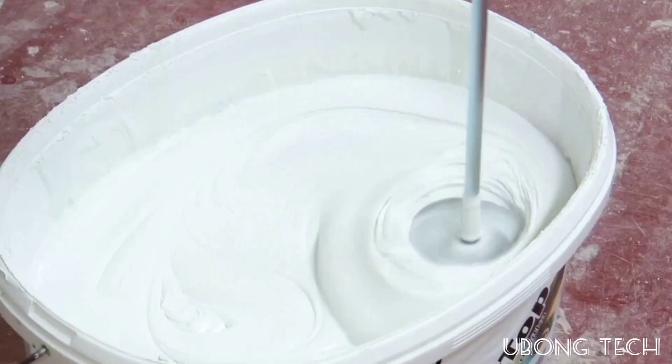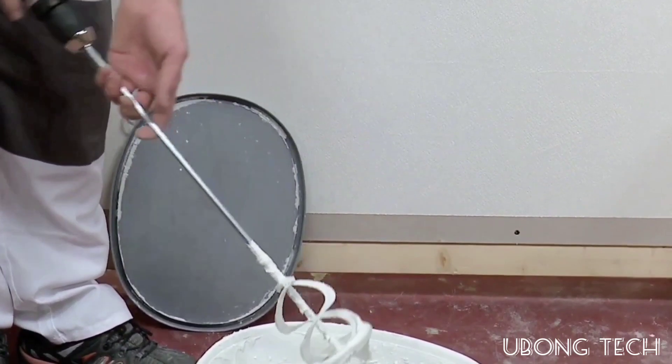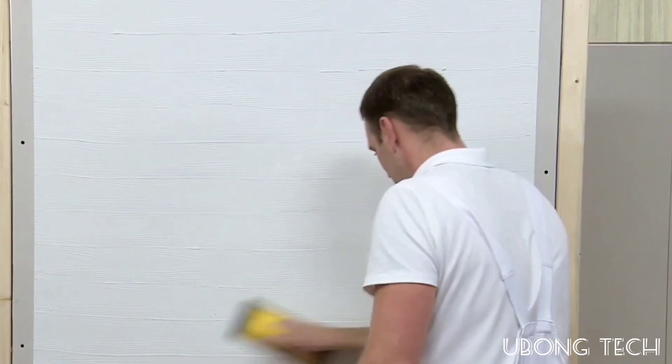The process is similar to the previous section, but instead of using a roller to create texture, the master here uses a special float with a corrugated surface that, when used with soft plaster, instantly produces a pattern resembling the real thing.